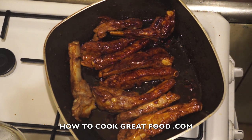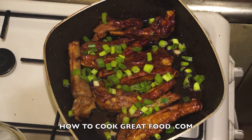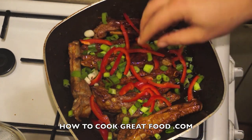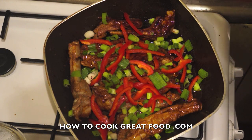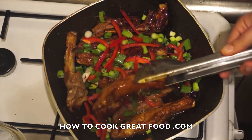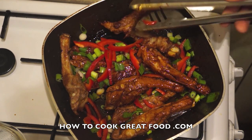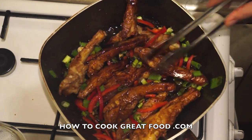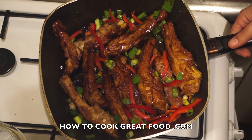I like to finish these off with a few spring onions, green onions, or scallions depending on where you're from, and some red sweet bell pepper or capsicum. So that's it — so simple and really delicious. Play around with it if you want: add a different type of chili, less chili, more ginger — it's up to you. Don't forget to subscribe to our channel and we'll see you really soon. Lots of love, bye bye!